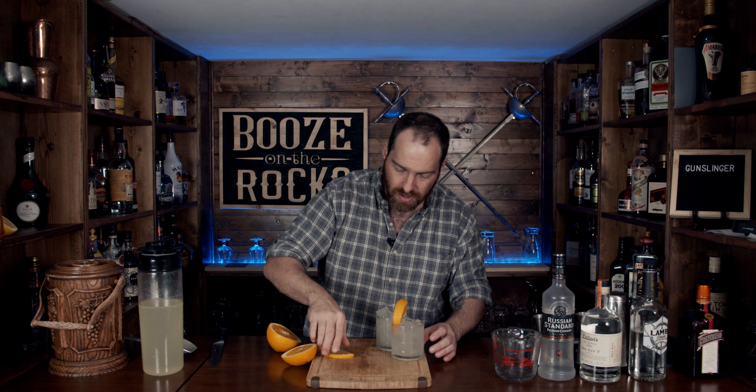Take these off to the side. Grab yourself an orange — this is a big orange, which is perfect. What we're going to do is cut ourselves a nice little slice, then cut that in half. And now we have this gorgeous garnish.